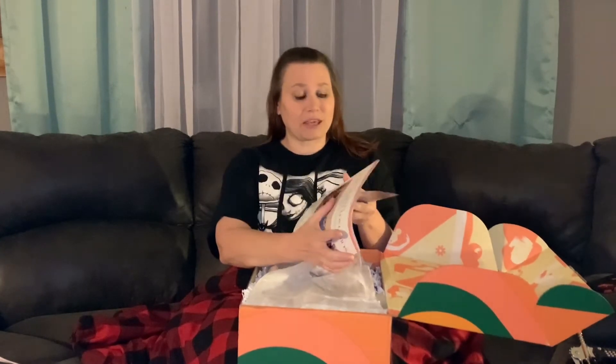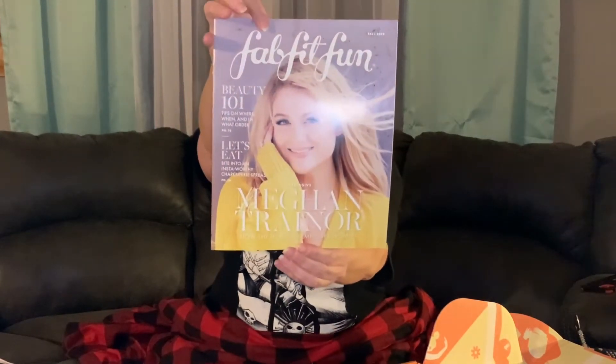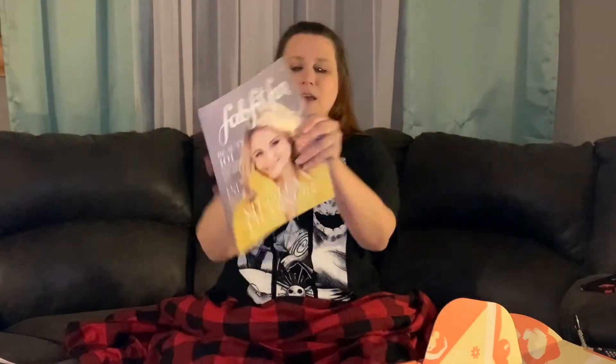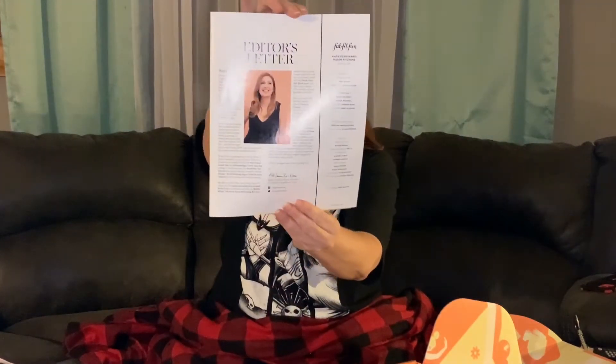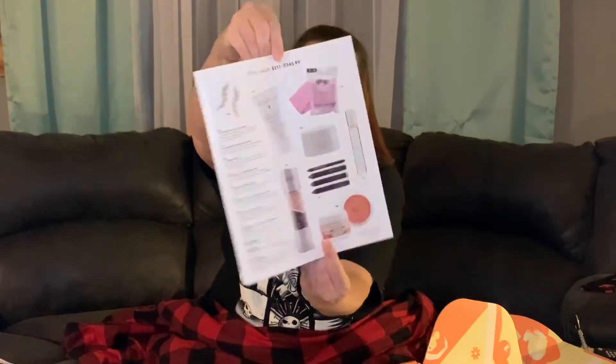Okay, so it's got some great things in here. Let me show you — here is the front cover, hopefully you guys can see that really well. On the inside it says the editor's letter, and here's the good stuff — it tells you some items that they have and some prices, which is great. All right, let's just jump in to see what's next in our lovely FabFit box.